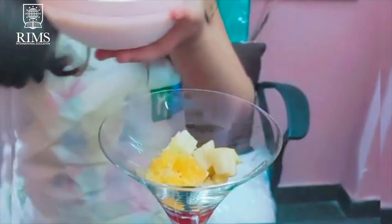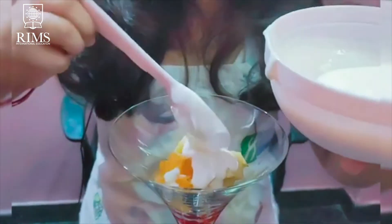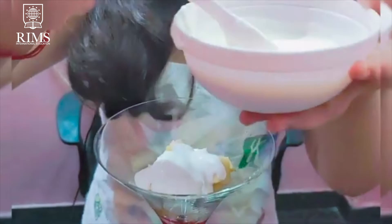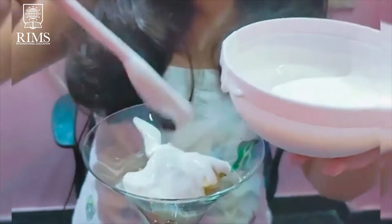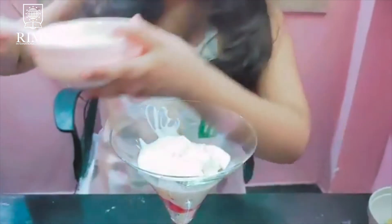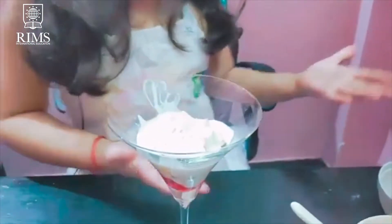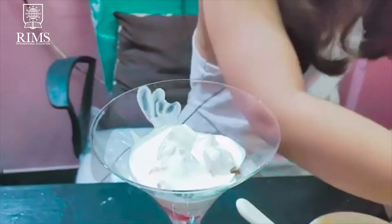Now we will add the cream. Now I will make another layer, so I will add this time pom, banana and kiwi.